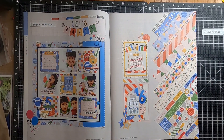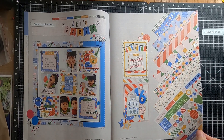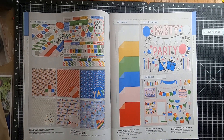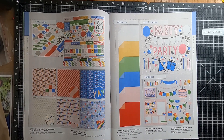Moving over to page six, we have the Paper Collection: Let's Party. On page eight we have the Let's Party Paper Pack and Sticker Sheet, also available as just the Paper Pack. We have the Coordinating Card Stock, the Acrylic Shapes, and the Digital Art Collection.